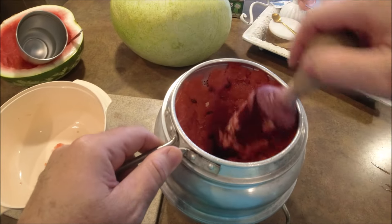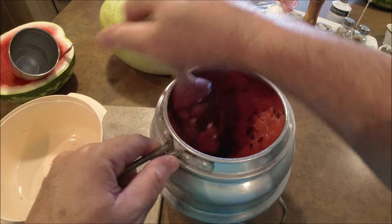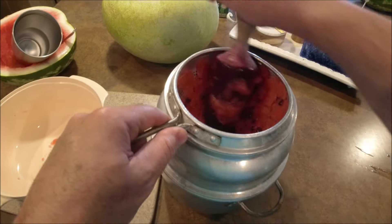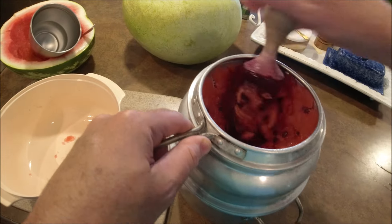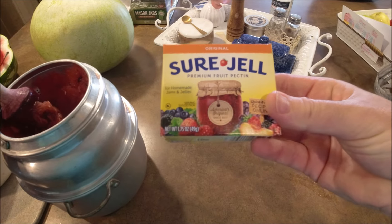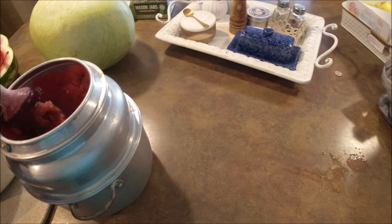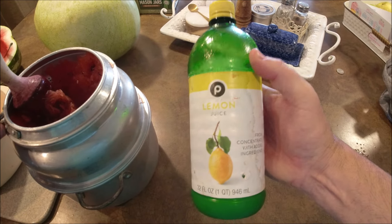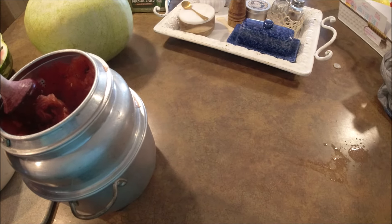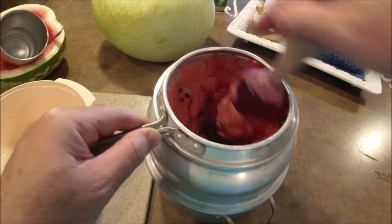Six cups of watermelon juice and six and three-quarter cups of white granulated sugar is what this recipe requires, plus three boxes of Sure-Gel original premium fruit pectin, and about three-quarter cups of lemon juice. That's all you need. Let's keep juicing here till we get our six cups.